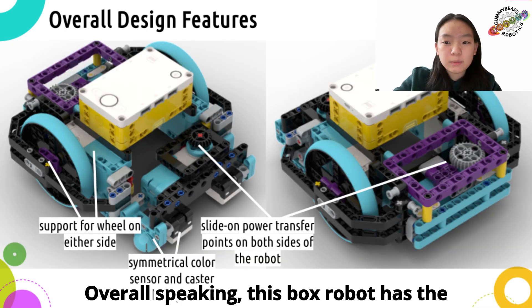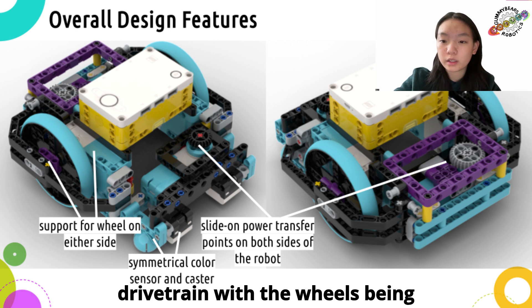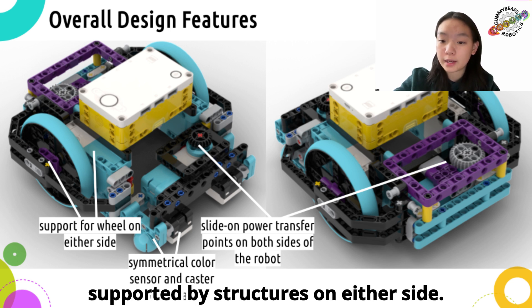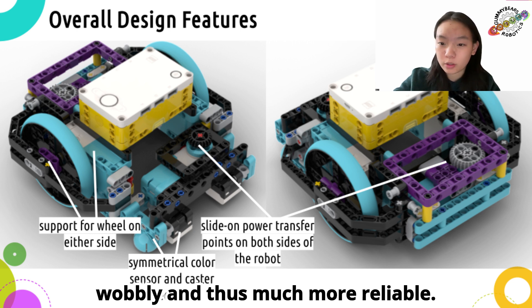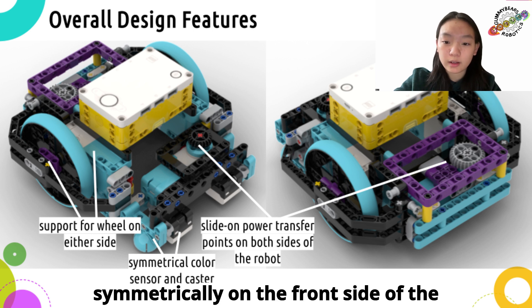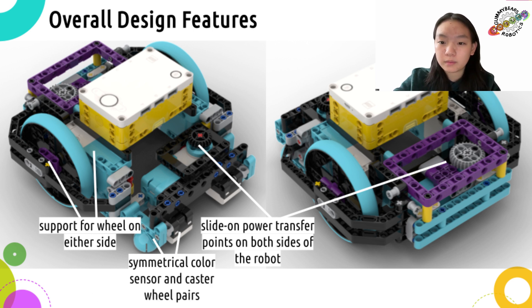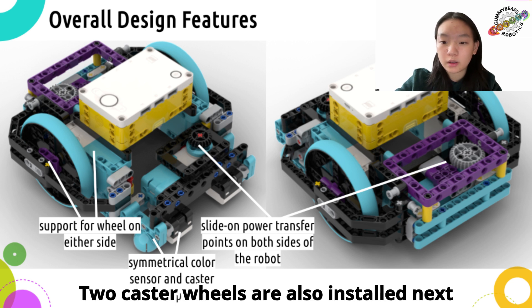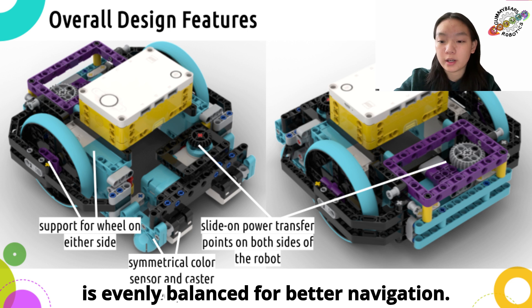Overall speaking, this box robot has the following features. It has a two-wheel drive train with the wheels being supported by structures on either side. This design makes the navigation less wobbly, and thus much more reliable. The two color sensors are configured symmetrically on the front side of the robot, so they can be easily used for line squaring. Two caster wheels are also installed next to their sensors, and the robot's weight is evenly balanced for better navigation.